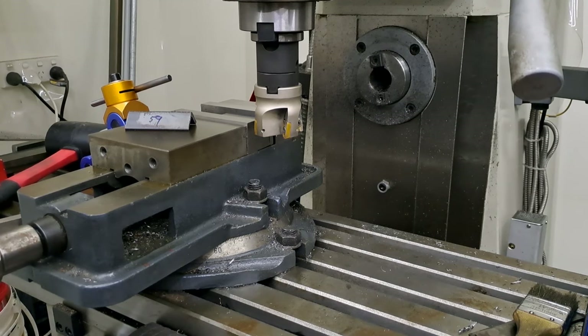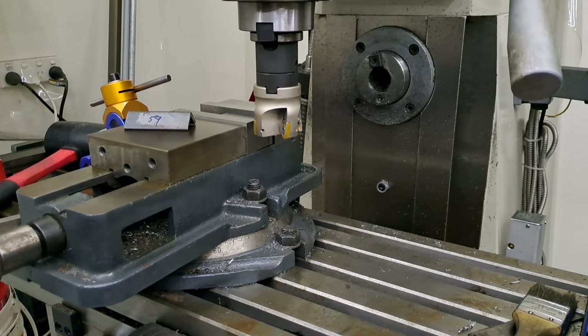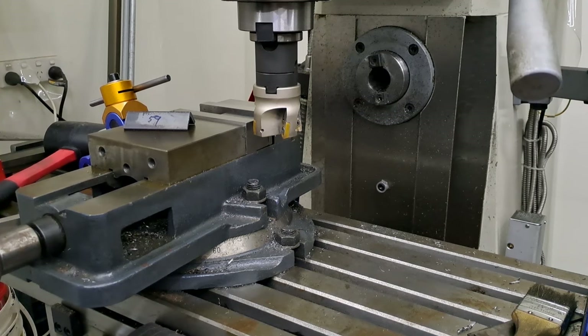Okay guys, so I've got this set up in the mill vise now and I've just touched off. I've set it to take about 0.2 of a millimetre off. I've only got about a millimetre to play with anyway. Cut these two at 60 and they need to get down to 59. So I'll get the mill going — it's going to get a little bit noisy, but won't be too bad. Let's see if we can get this cleaned up. Here we go.